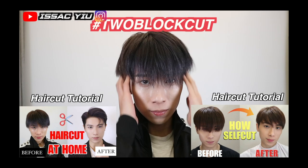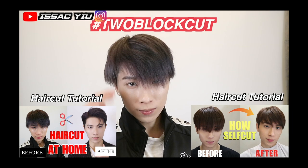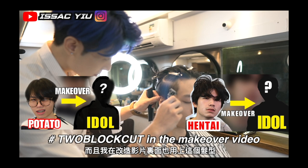Before the hairstyling, you need a two-block cut. Almost 99% of Korean idols have this haircut. If you want to learn about what a two-block cut is, please check out my other tutorial. I just did the two-block cut for my model, then I'm going to make them look like a K-Pop idol.